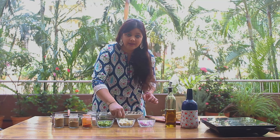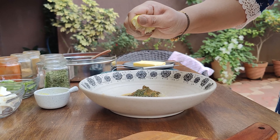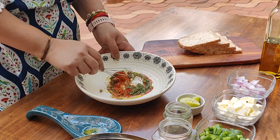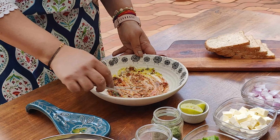And 1 tsp lemon juice. Next, we will add 1 tbsp kasuri methi. Mix this mixture to make a very smooth, lump-free batter.